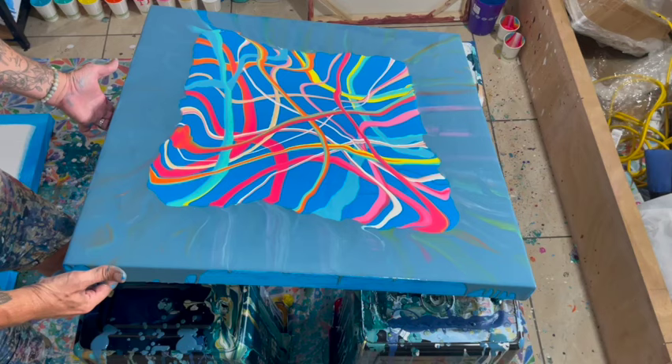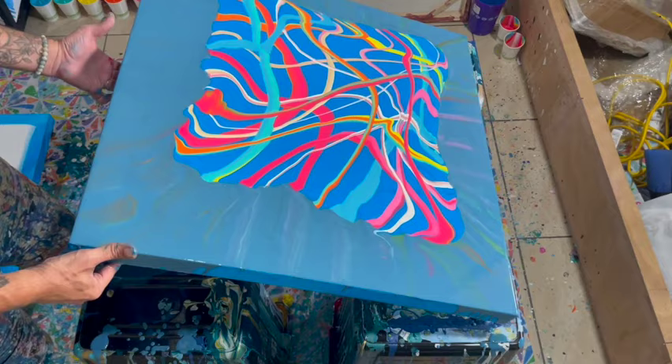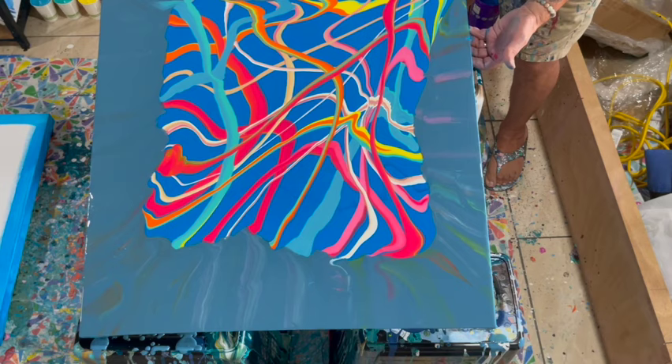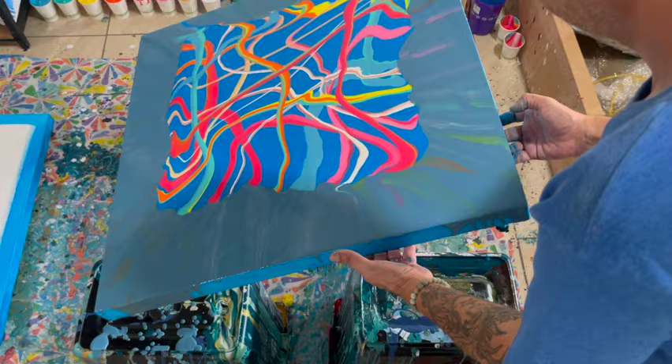Now that I've spread the base coat colors and the ribbons out a bit, I'm going to start working towards this corner and go all the way off. You can see I kind of walk the paint — I take it exactly where I want it to be, then go back towards the corner, and then work my way back in the opposite direction. So I'll go back to that other corner.